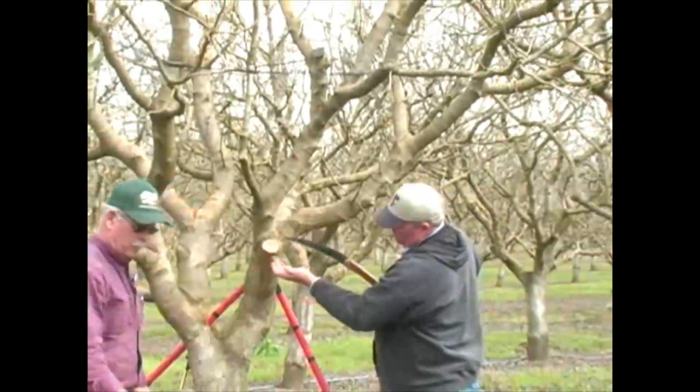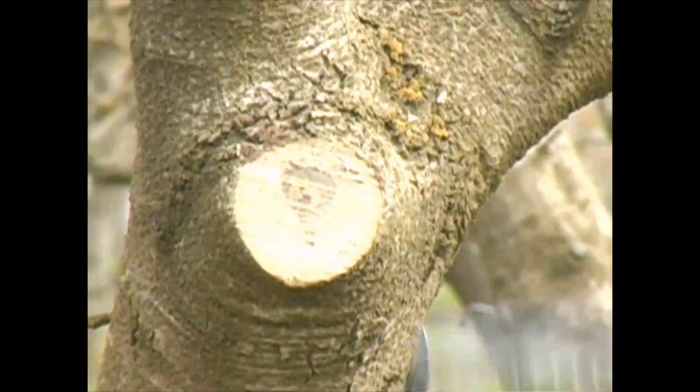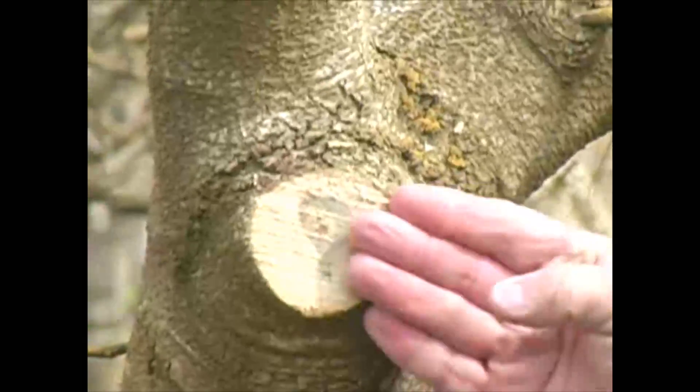You don't want to scar down here, and you never want to leave a nub because then it rots back into the tree. So a nice clean cut heals much, much faster.